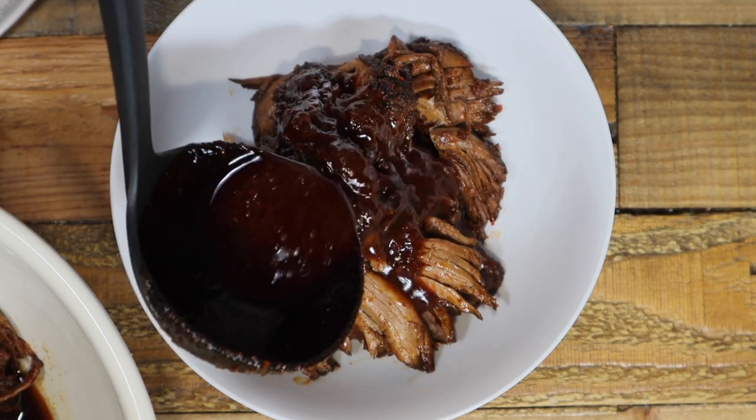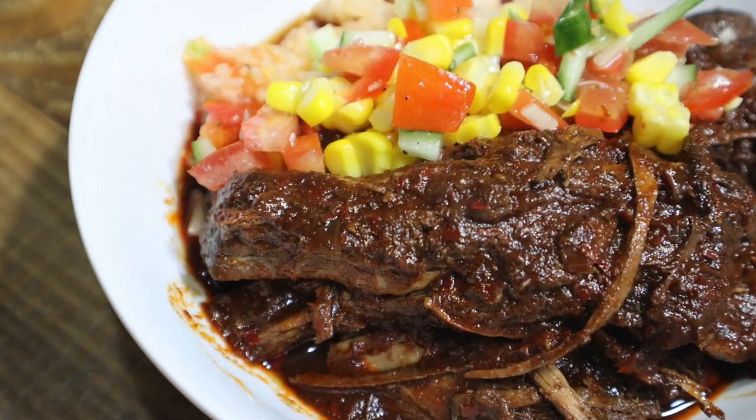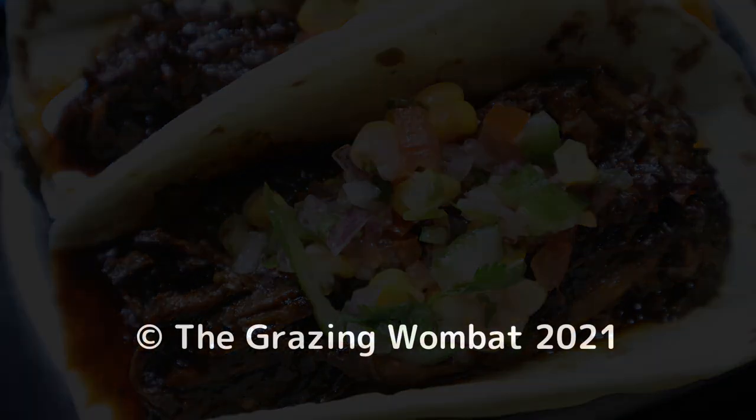I really enjoy this soft, tasty and spicy beef stew. Hope you enjoy making it for your dinner table tonight. Thank you for watching — see you next time!